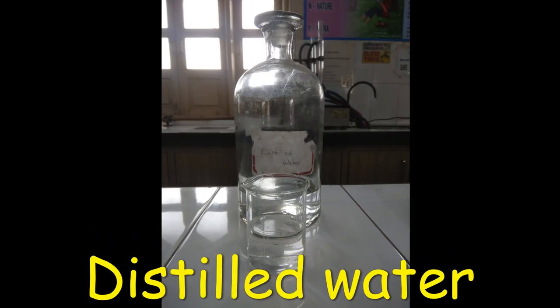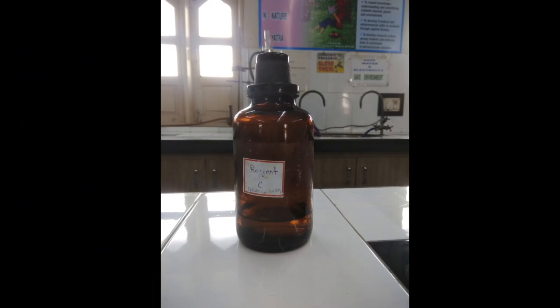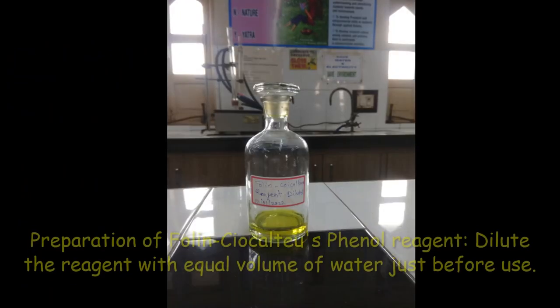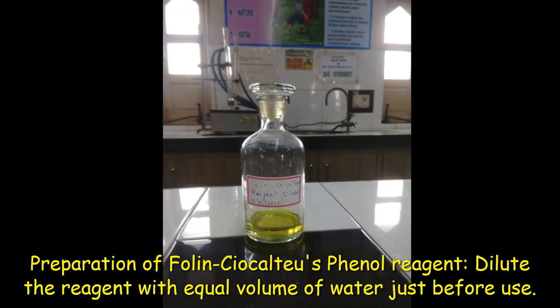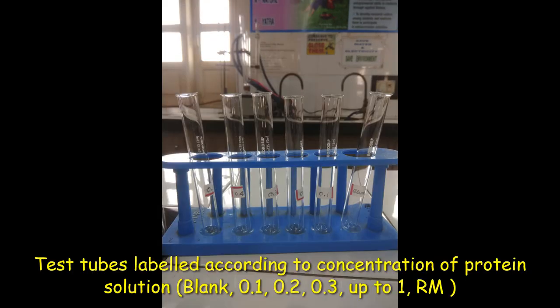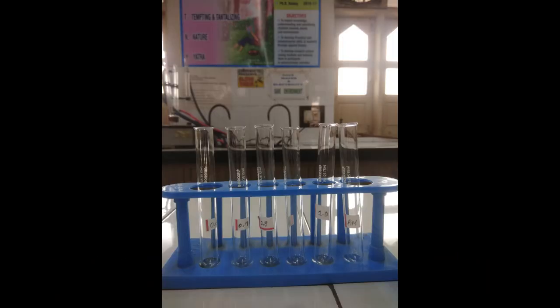Then you need distilled water. Reagent C, which is prepared by mixing reagent A and reagent B just prior to use. To prepare Folin-Ciocalteu phenol reagent, dilute the reagent with equal volume of distilled water just before use. Label 10 test tubes for standard, one for blank, one for reaction mixture.